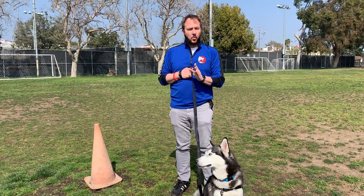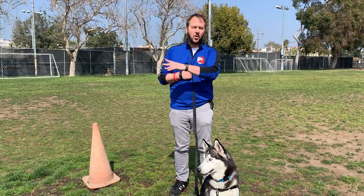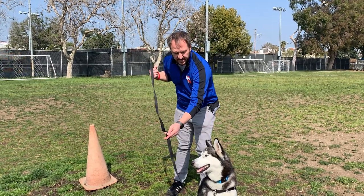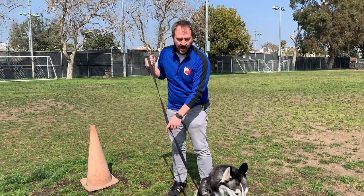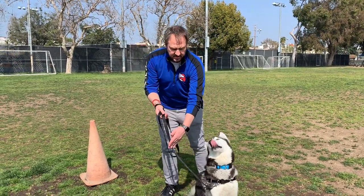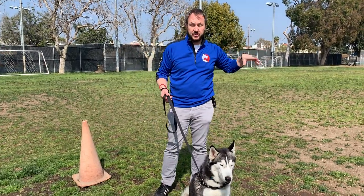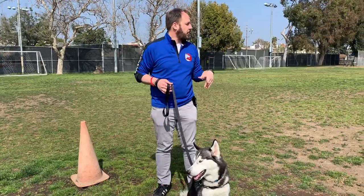Basically what we're going to do is walk him around, and whenever he pulls, we're going to do a circle. You can go right or left. This clip is in the front, so if he starts going that way, ideally we'd like the circle to go whichever direction the leash is following. We have a Belgian Malinois over there that's off leash with a shock collar, which I'm not a fan of, but we're going to try to keep our distance.